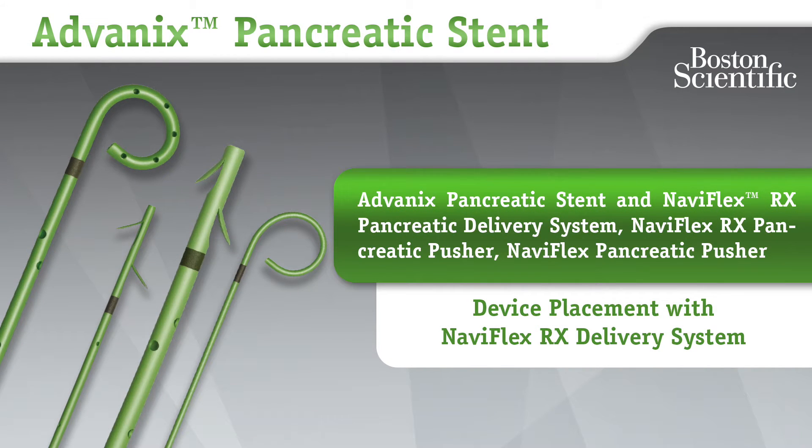Advanix Pancreatic Stent and Naviflex RX Pancreatic Delivery System. Naviflex RX Pancreatic Pusher. Naviflex Pancreatic Pusher. Device Placement. Naviflex RX Delivery System.